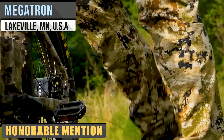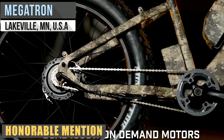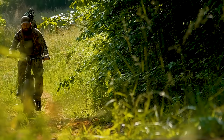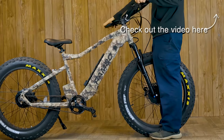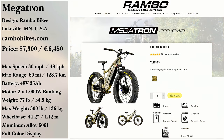Designed to be the ultimate hunting e-bike, the Megatron from Rambo Bikes features dual 1,000-watt hub motors with a 34-amp-hour battery. With a range of 80 miles, you can get to nearly any hunting site and back. And with all-wheel drive, you can do so as easy as can be. Of course, you could switch between that and either rear or front-wheel drive instead. Picking up a Megatron will run you $7,299.99.